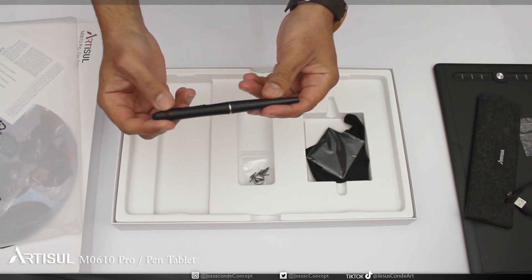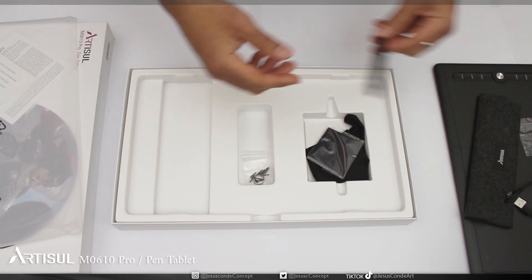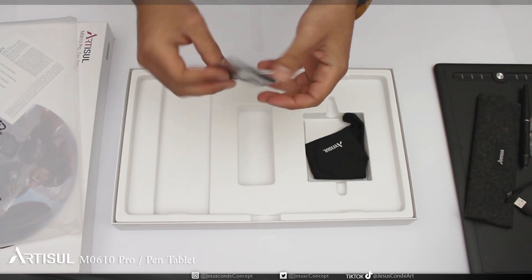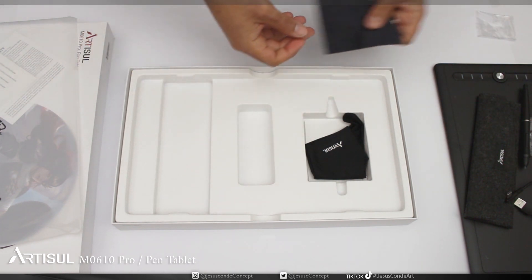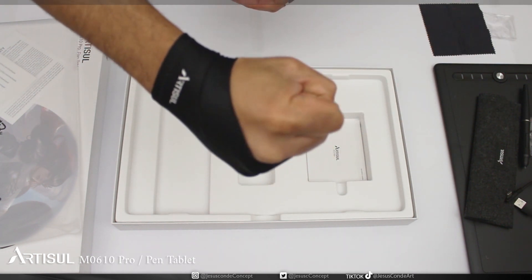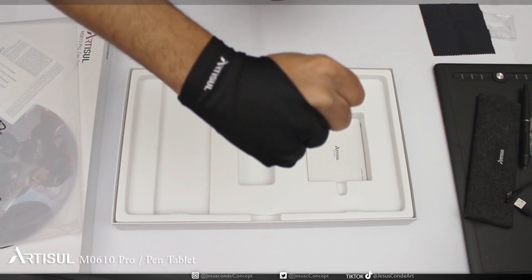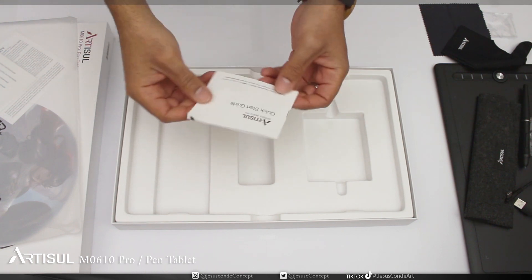The pen is a little more thick than I thought it would be, but that's no problem — the shape is very original and different from the other ones I've used. You can recognize it at first sight, and the weight is pretty similar to others I've used before. Also, there's a small handkerchief to clean it and a little glove so you don't sweat on the tablet in summer or freeze your hand on the cold surface in winter. Finally, there's a tiny booklet with a starting guide in case you need help installing it.